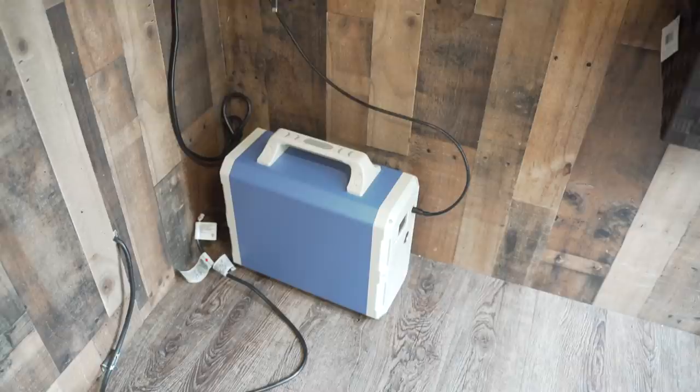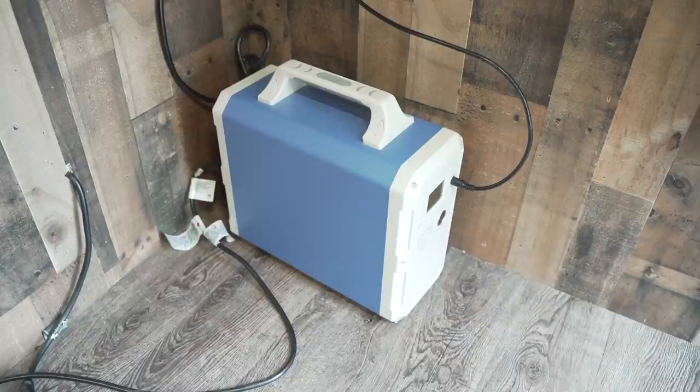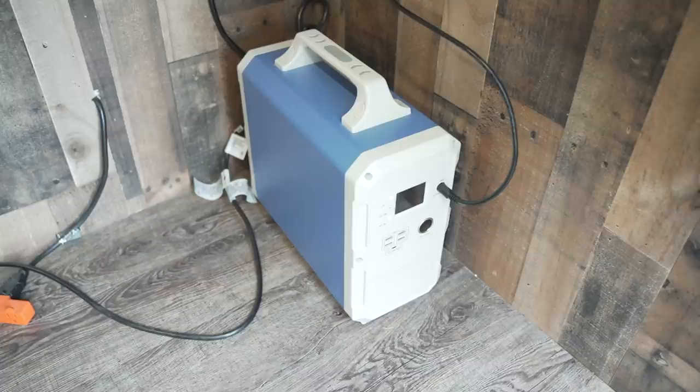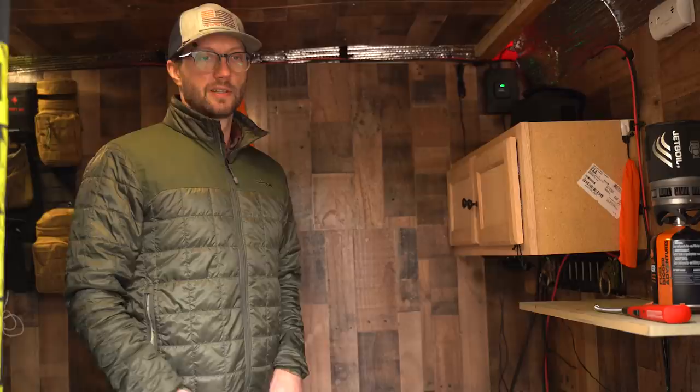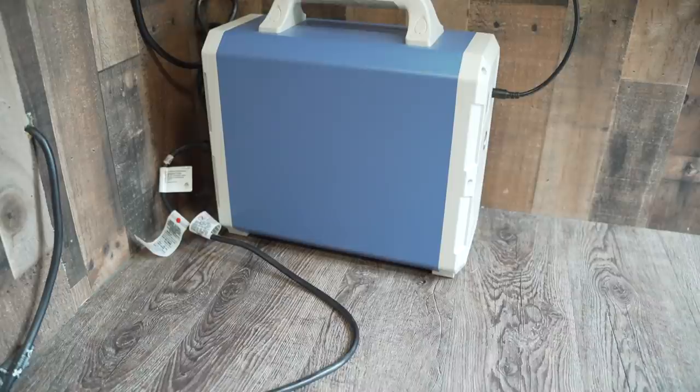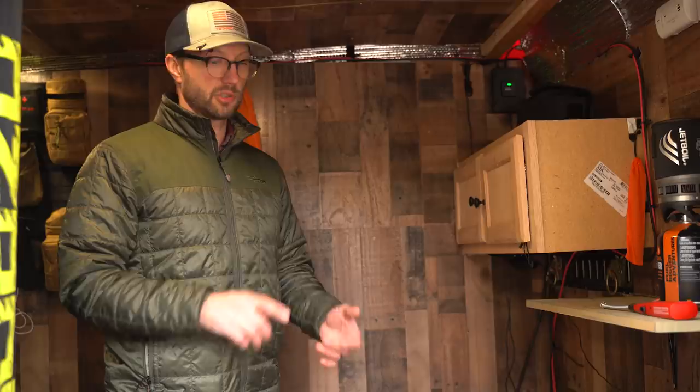The whole thing works because of a couple of key pieces. The brain of the operation is this solar generator — a Bluetti 1500-watt-hour unit. I have 280 watts of solar on the roof feeding into it, giving me constant power without needing a campsite hookup. This is built in stealth mode so I can slip into places quietly. It's plenty of power for two guys to charge phones, laptops, and camera batteries.